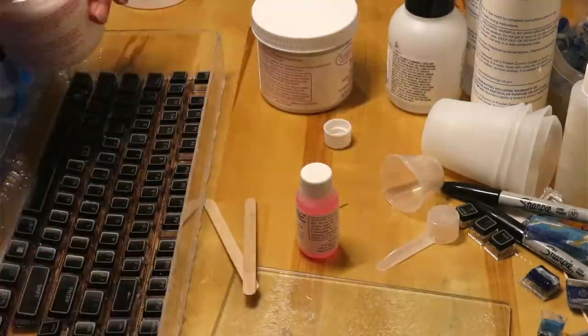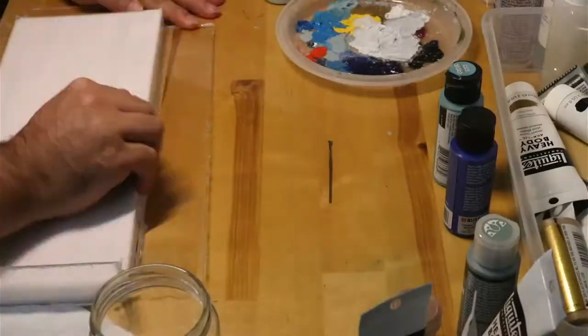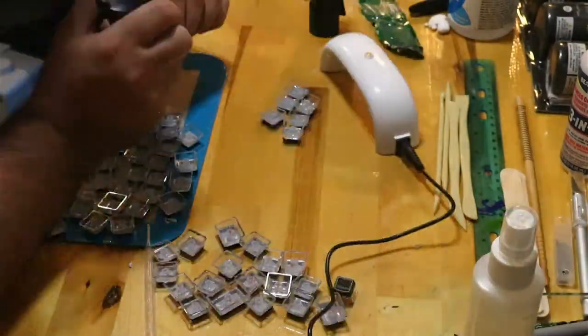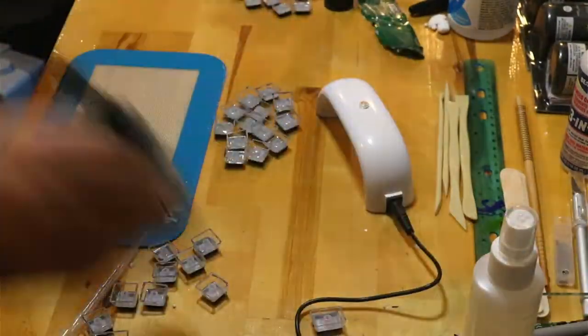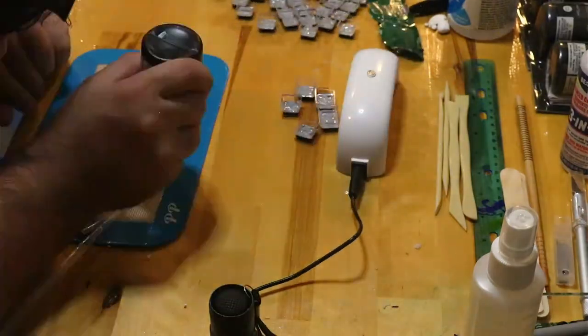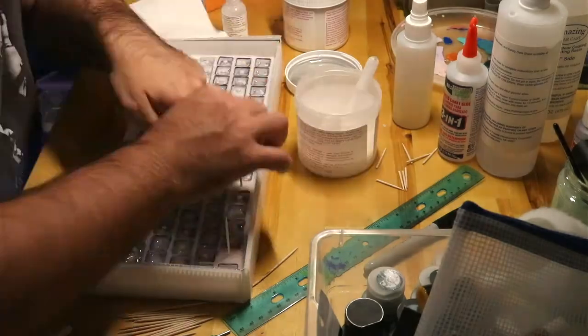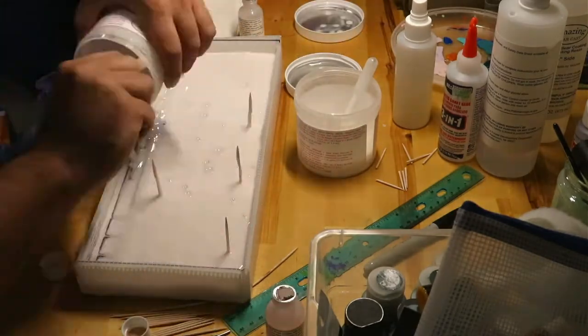After pouring the silicone and letting it cure, I pulled out the mold. From my previous attempts, I had decided to fill the keycaps in partially with UV resin to give slightly more depth to work with. After placing the keycaps into the now overturned mold and using mold release, I created the other half of the mold.